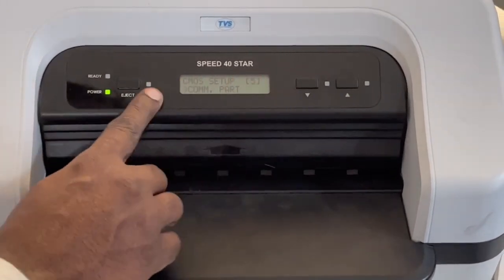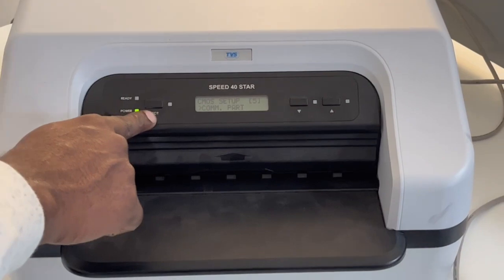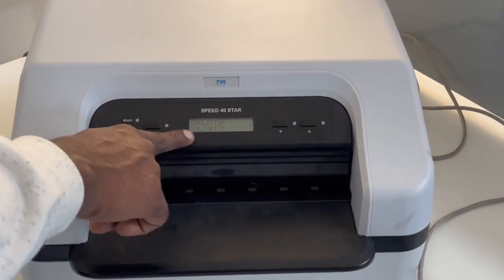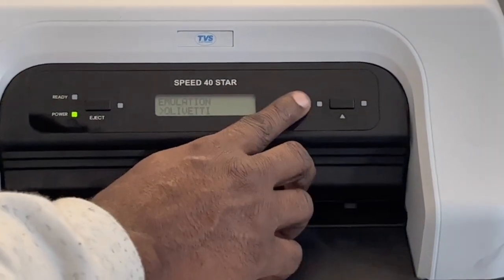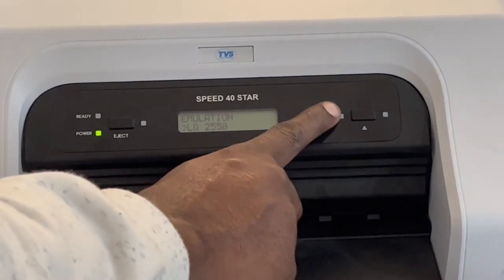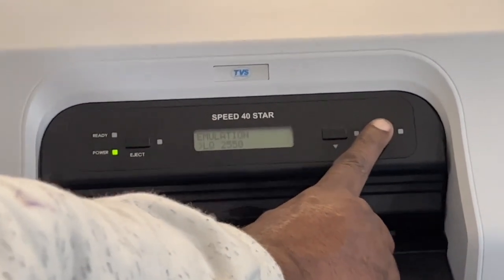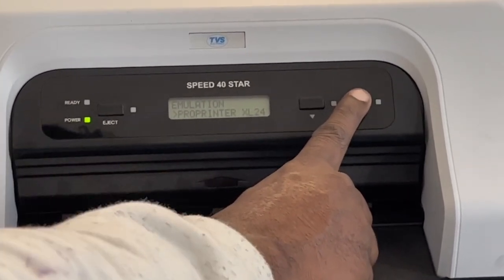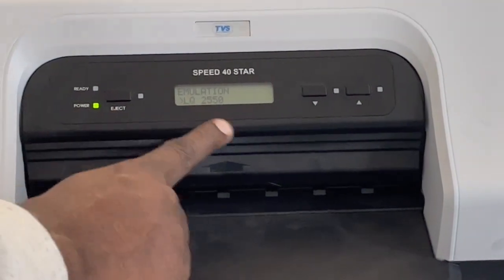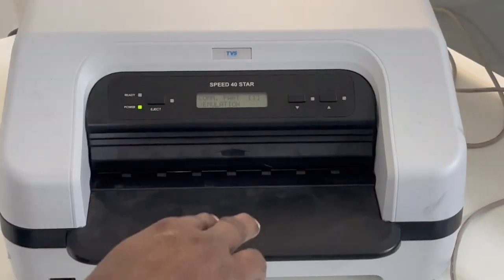Press eject button on Communication Part — it shows 'Emulation.' Press eject again to change it. The available emulations are: Olivetti, Uni, IBM, LQ2550, Hi-Print, Print Pro, XL24, and more. I'm going to change to LQ2550. Use the down arrow to scroll to LQ2550 and press eject to select it.